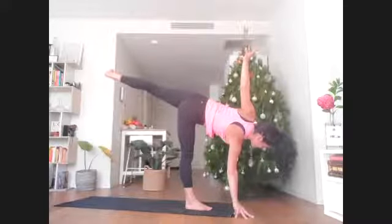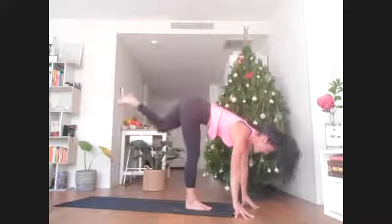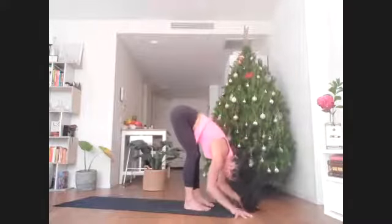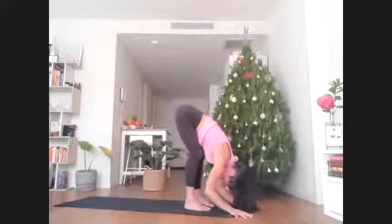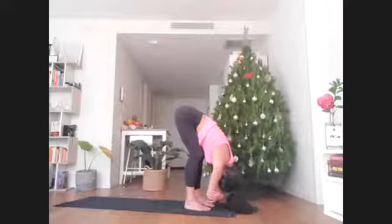On your next breath out, facing forward, set both hand and left foot down to meet the right. Give yourself a moment to just dangle here, head heavy. You can hold onto the elbows if that feels good. Release any tension in the neck and shoulders.